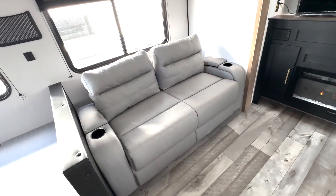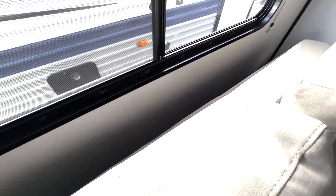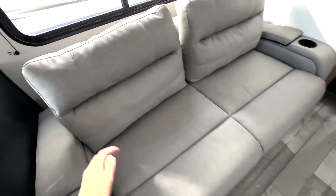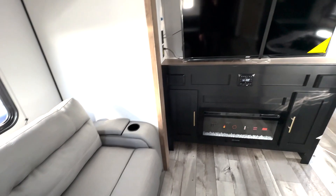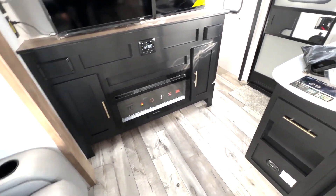You're also going to have this sofa right here — there's plenty of room, and behind here it will fold down to give you an additional bed. You've got your TV right up top, and radio control and fireplace there.